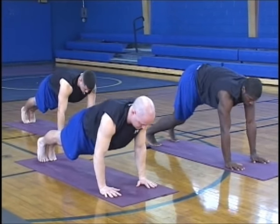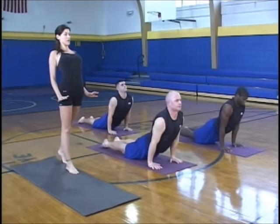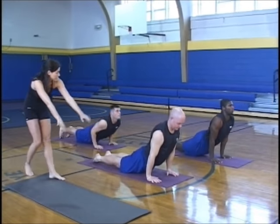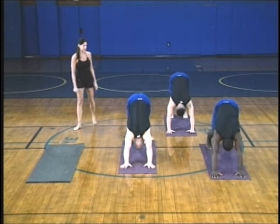Then straighten your arms, press back to plank pose. Lower down to low push-up position. Upward dog — big stretch, roll your shoulders back. And downward facing dog again. When you're ready, left foot forward between the hands — let's try the other side.